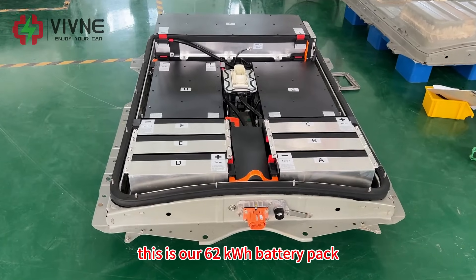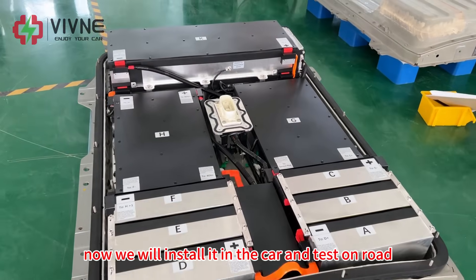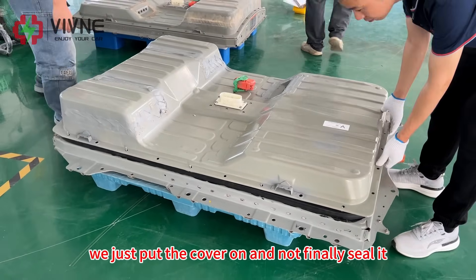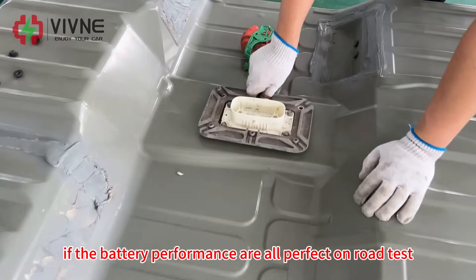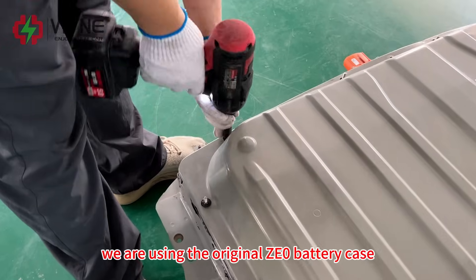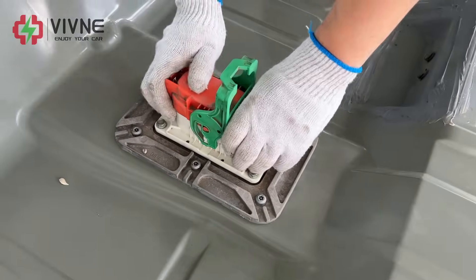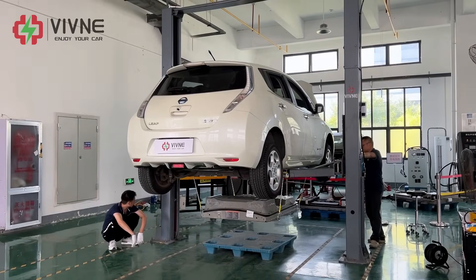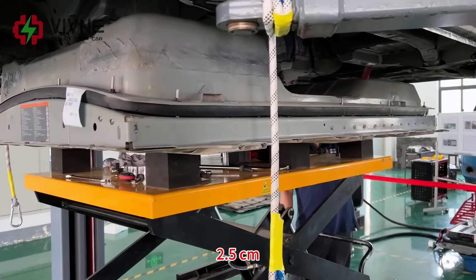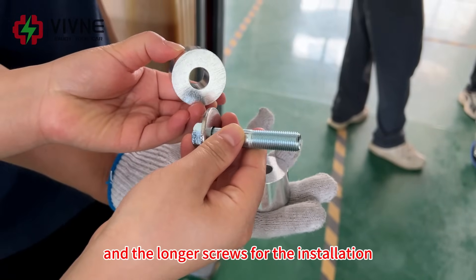This is our 62 kWh battery pack. We will install it in the car and test on road. We just put the cover on and not finally seal it. If the battery performance is all perfect on road test, then we will finally seal the battery case. We are using the original ZE0 battery case. The 62 kWh battery pack is taller by 2.5 cm, so we will need the spacer and the longer screws for the installation.